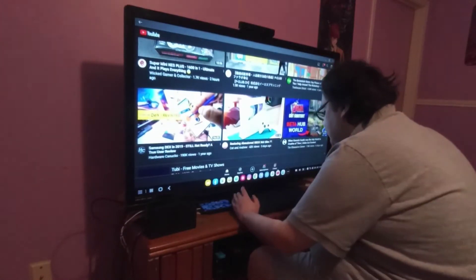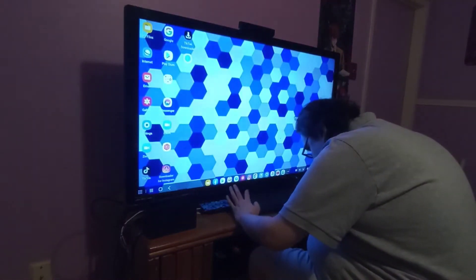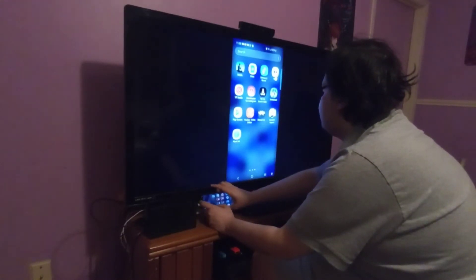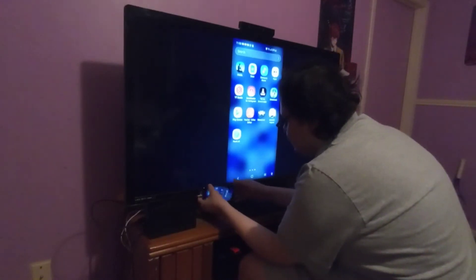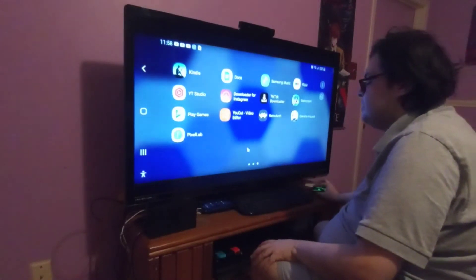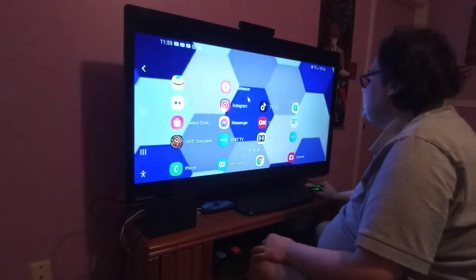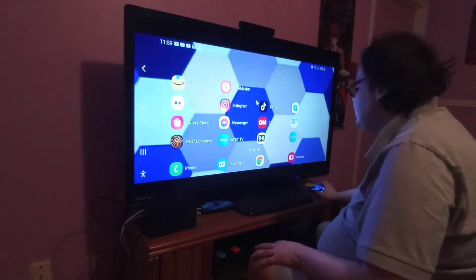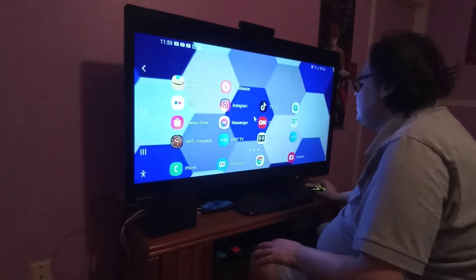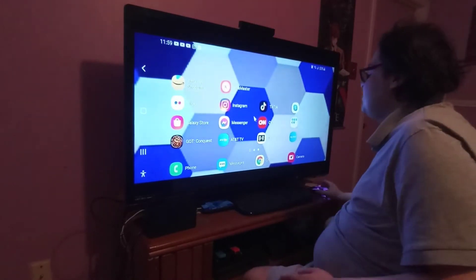I can always switch back to mirrored mode by pressing Windows and W at the same time. So as you can see, I'm in mirrored mode. If you open an app like Instagram or TikTok, the phone will go back to portrait mode. You can do a lot of things in mirrored mode, but it does leave this letterbox effect. Oh well, it is what it is.